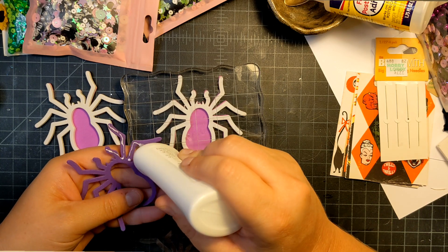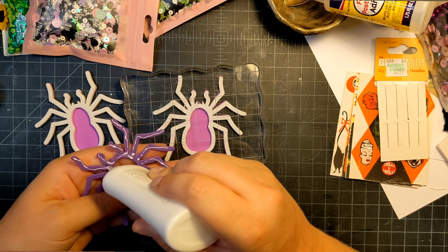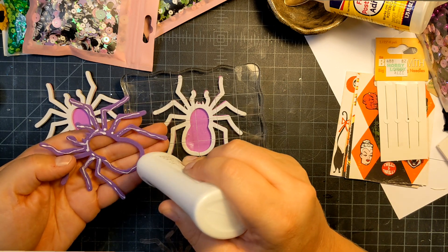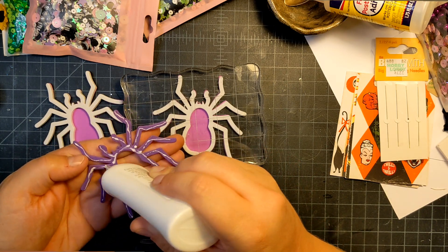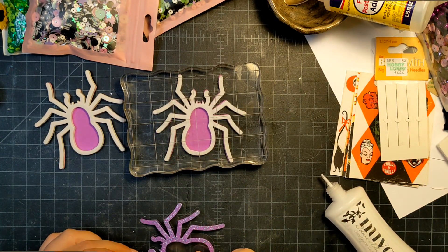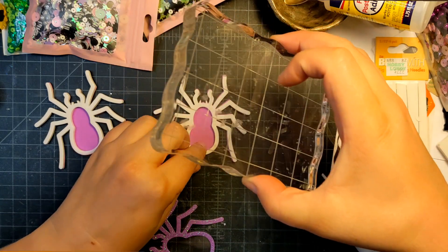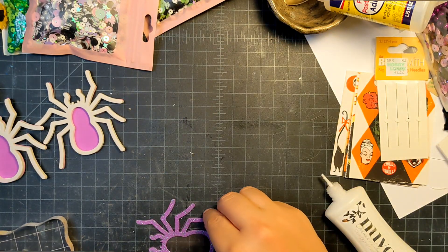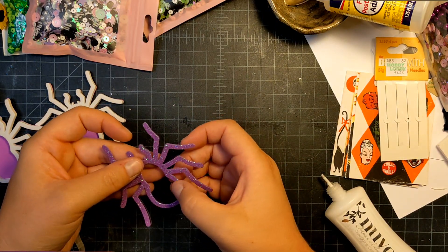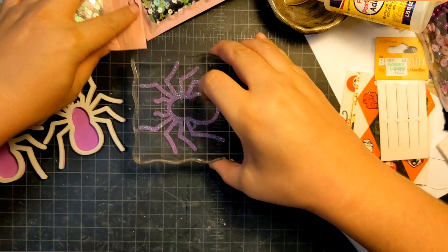I'm going to glue this piece — this will be the top of my spider. You can do these in any color combination you want, any kind of paper. I know you can't see this, so I apologize, but we're going to place this right on top of the transparency. I'm going to line up the spider as best I can — he's a little off kilter, but let's squish this one.